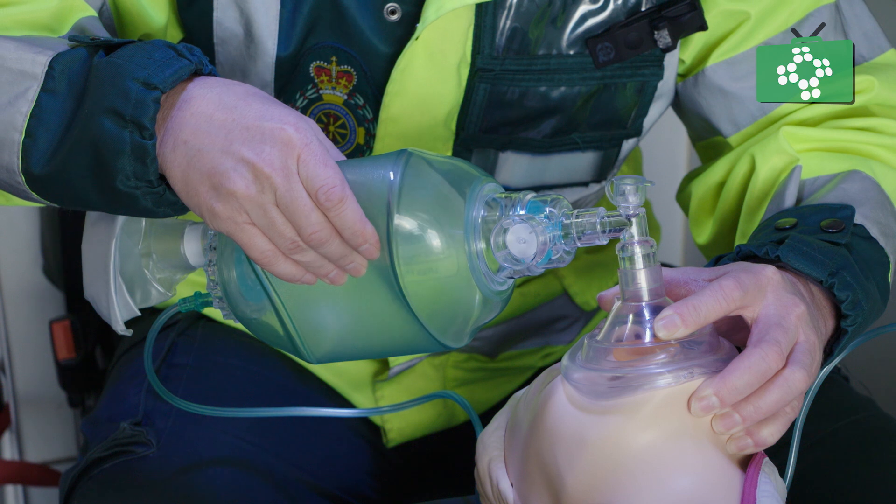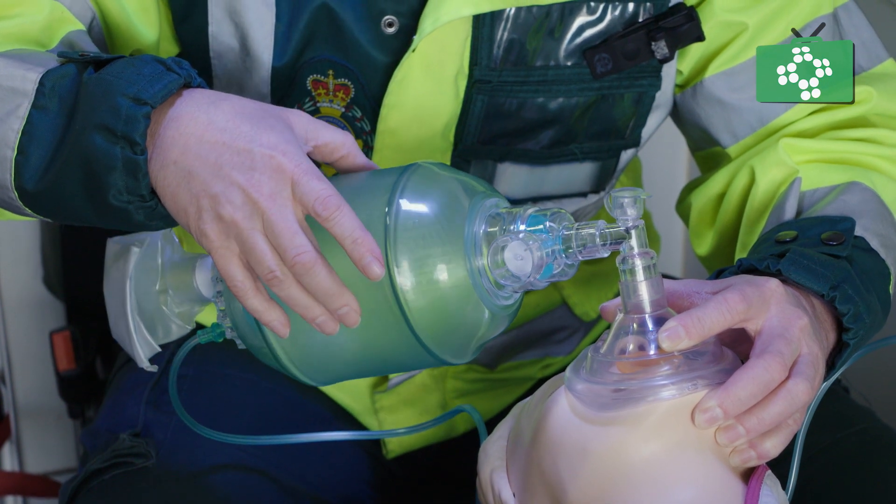And we can see rise and fall of the chest there, which confirms that air is going in and out of the lungs.